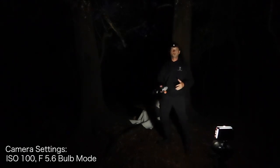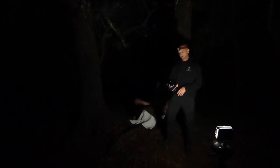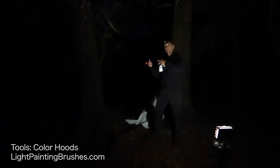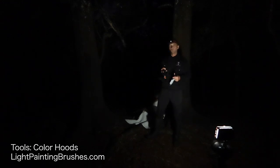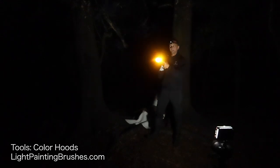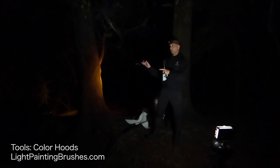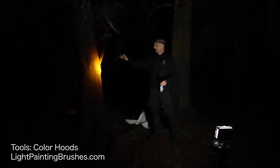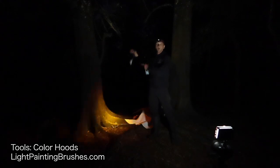The settings I'm using for this shot are ISO 100, f/5.6, shooting on bulb mode. This is going to be a pretty long exposure. The main tool I'll be using is the color filter and hood set. The color filter and hoods are great because they allow me to work within the scene without having any unwanted light streaks. If I point the light at the camera you'll see the light source, but when you point it away, the camera only records the projected light onto the subject. As long as you don't shine the light directly at the camera, you won't have any unwanted light streaks.